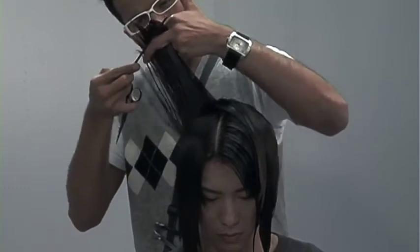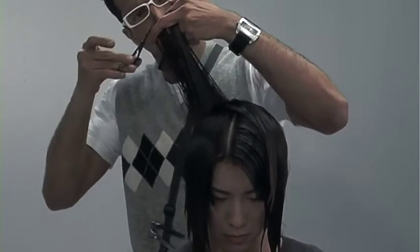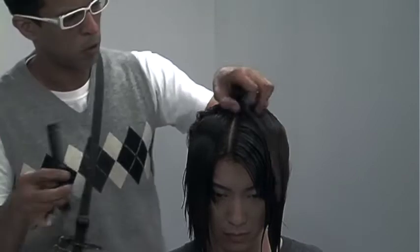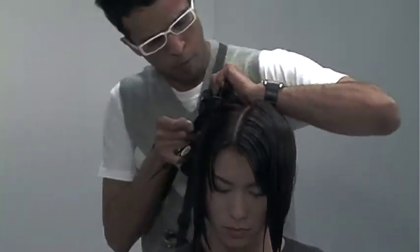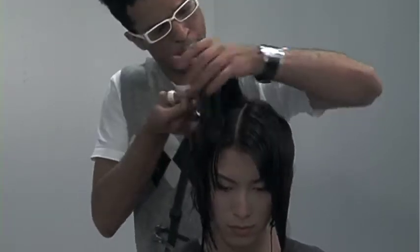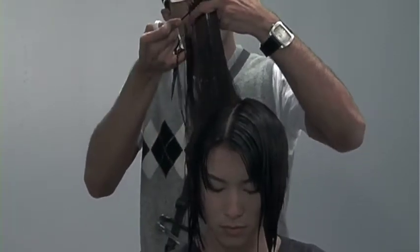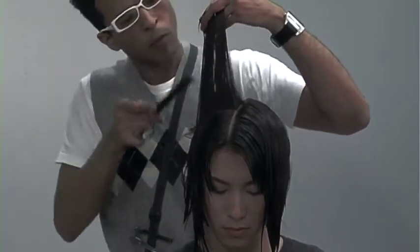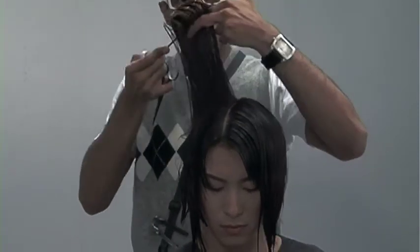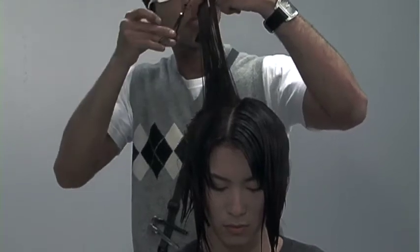Work in clean, manageable sections and always make sure you incorporate the sides. The next section is slightly diagonal. I always work in manageable sections, combing the hair exactly onto my original guideline through the top. I'm over-directing the hair slightly back, which will give me additional length, and I'm starting to build up my weight.